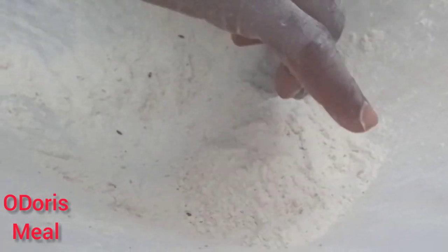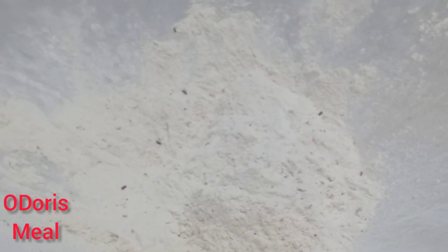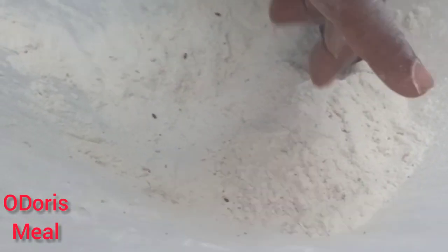Hi guys, welcome back to this channel. How are you guys doing today? You're very much welcome. So I want to show you how to get rid of worms in your flour.